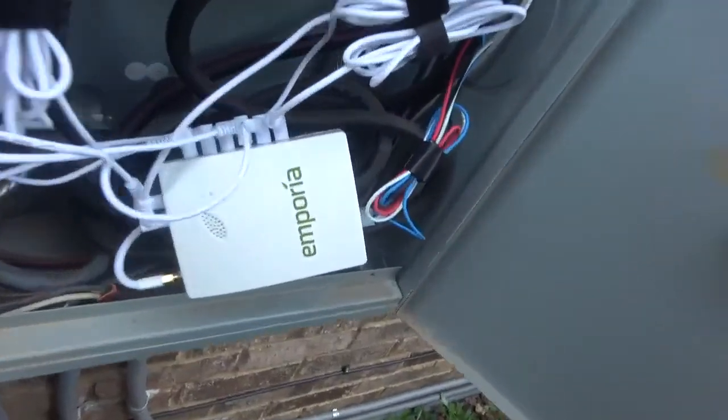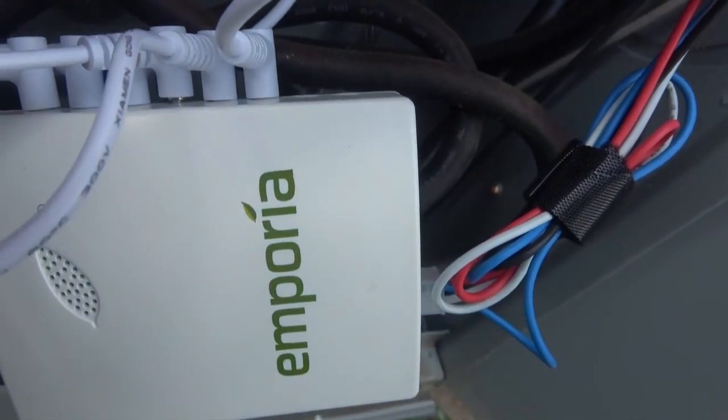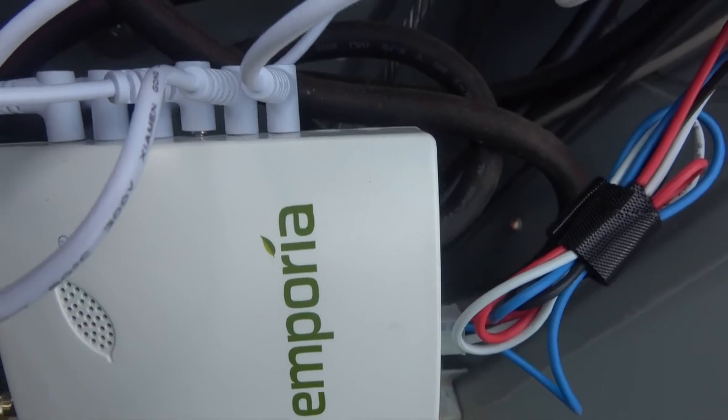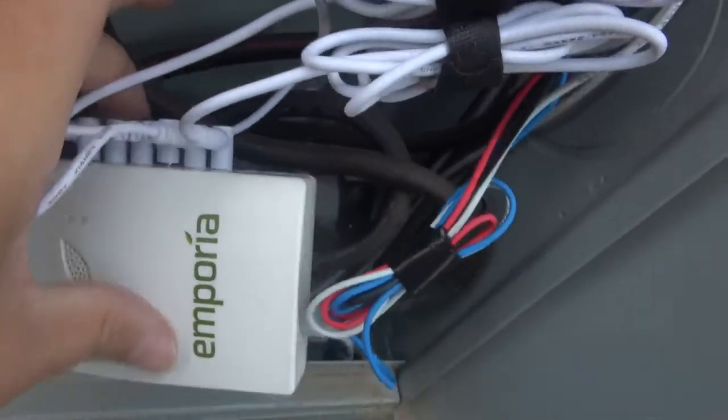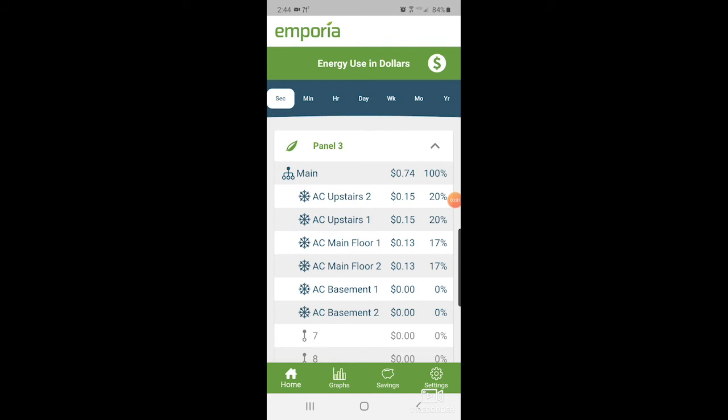We're looking at it, and sure enough, you can see that sensor — double-checking it's the right one — is not plugged in all the way. We'll plug it in all the way and see if we can register some data. The sensor is now responding correctly and updating in the app — it was just not plugged in all the way. I've got everything back in and we've named everything. The only additional thing I had to do for this panel in the app was update the kilowatt-hour rate and name the circuits. Everything else was already good, and of course I had to discover and add the device initially, but that's the same process as the first panel covered in the initial video.